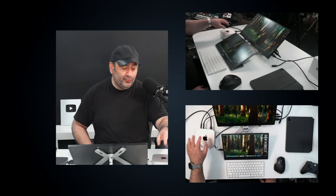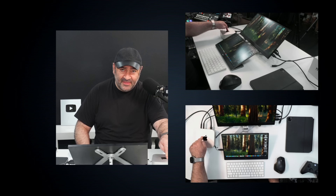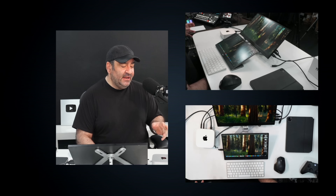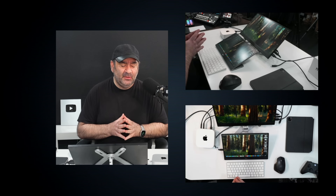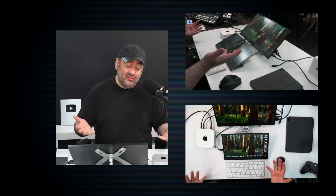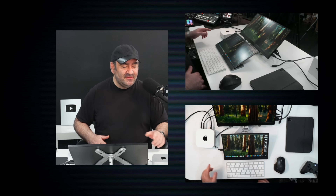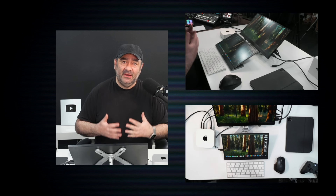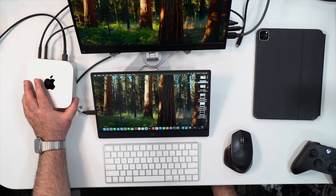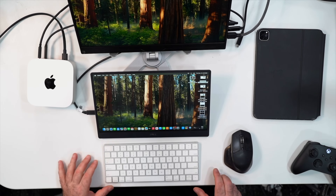One of the biggest improvements I've seen so far is in video editing. I chose this to see if it could replace my Mac Studio with the M1 Max, which has about eight more GPU cores. The biggest surprise was how much better this was at rendering and exporting an 18-minute 4K video in Final Cut Pro — it saved me almost half the time compared to that Mac Studio.